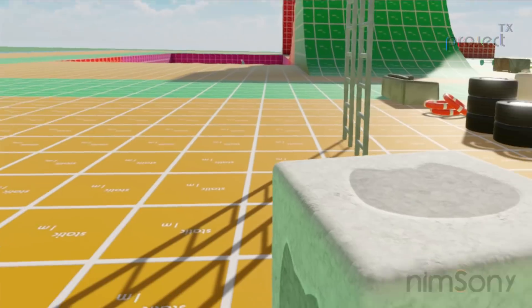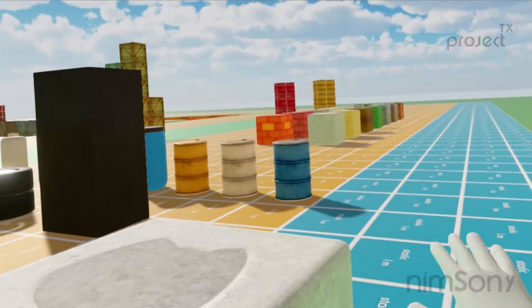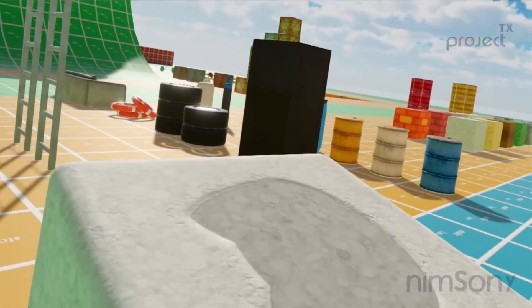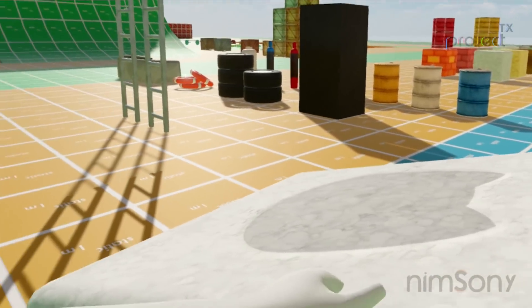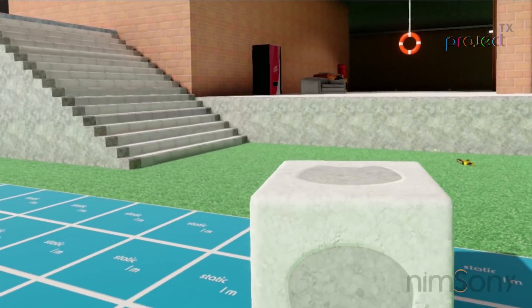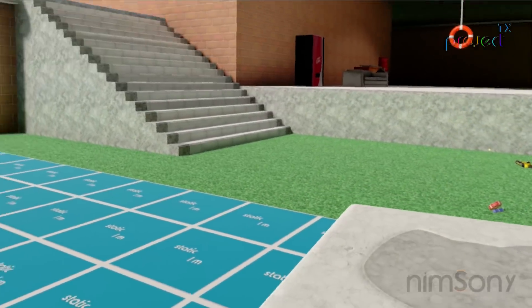I also added this guy as a physics object. Someone mentioned it was in the other video, but it was just a static object for testing materials. I decided to add it as a physics object to play with — so there we go, we have a tubby box. Lovely tubby box. This acts as your companion cube.